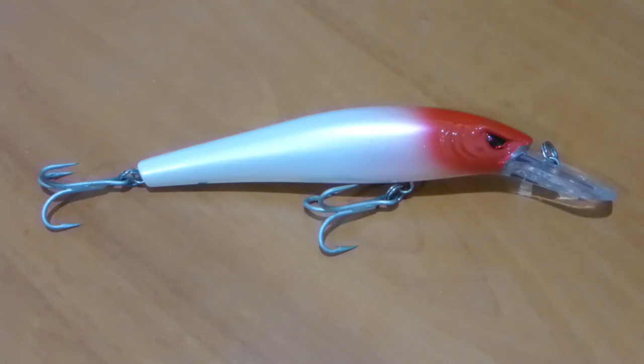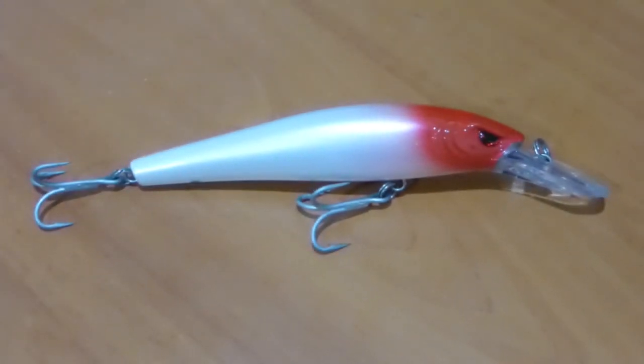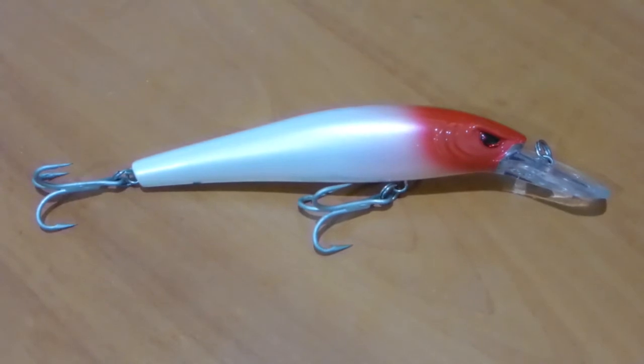This lure weighs 21.5 grams and is 110mm long, or 11cm. This particular version is the medium diving version which dives to about 2m at its deepest depth. There's also a deeper diving version which is the same length and same weight but dives to about 3.5m.